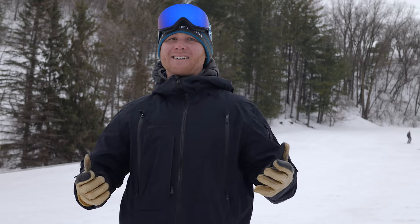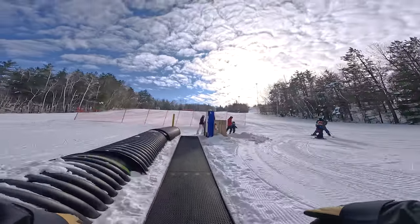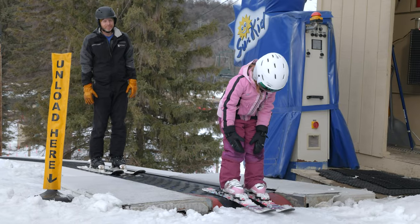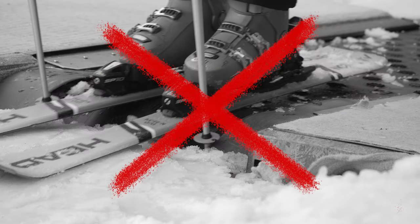Now simply stand up, relax, and enjoy your ride up the hill. As you approach the unloading area, ensure that your skis and snowboard are facing straight ahead. And if you have poles, make sure they are off the carpet to avoid them getting stuck in the machinery.